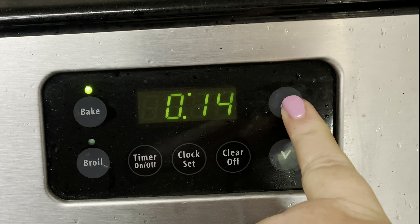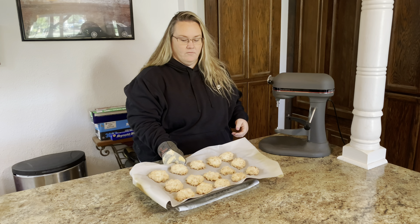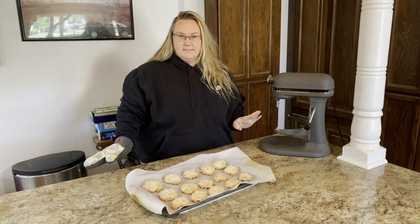15 minutes in the oven at 350 degrees. And there we have it — 15 minutes until they're golden brown. They came out perfect.